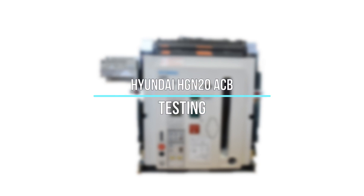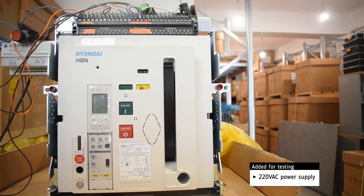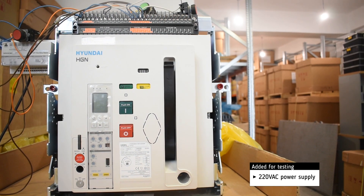Testing of Hyundai HGN20 Air Circuit Breaker. The basic settings will be set by the customer. For testing, we add a 220 volt AC power supply.